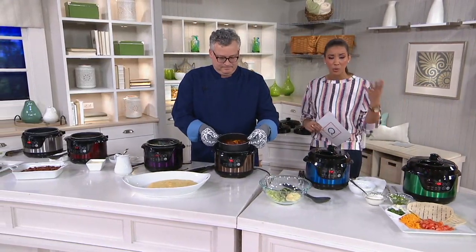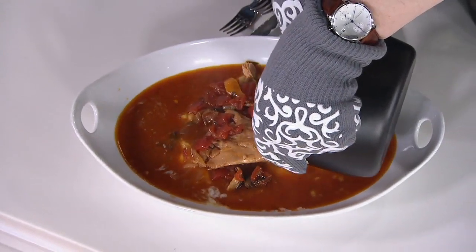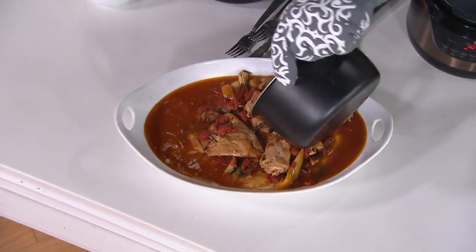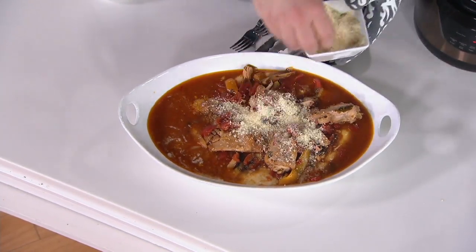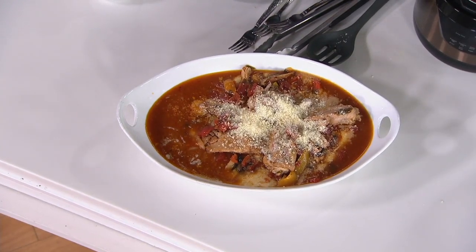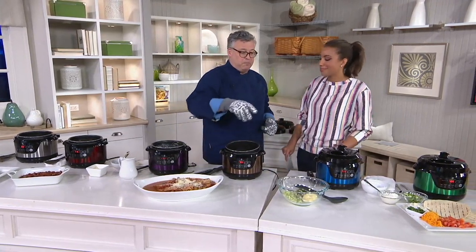Over 55,000 have sold — if you are one of them, please call us. We did a chicken cacciatore and I just want you to see how much food is coming out. We're going to pour that right over the polenta. The only thing we need now is cheese — a lovely cheese garnish. Look how much food came out of a two-quart pressure cooker: chicken thighs, tomato, wine, chicken stock, peppers and onions. Even this time of year when it's around 40 degrees, this is the kind of food that's going to stick to your ribs.